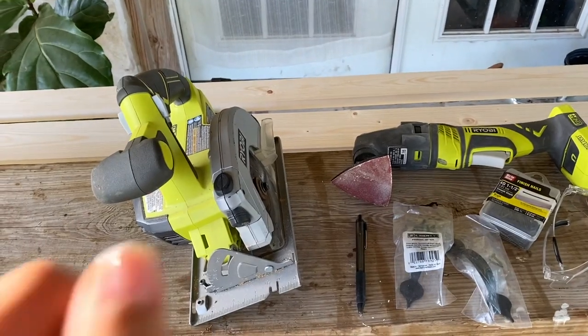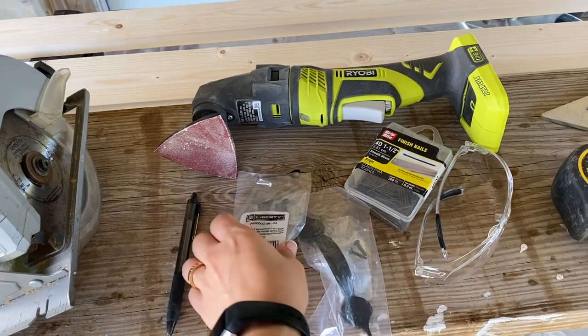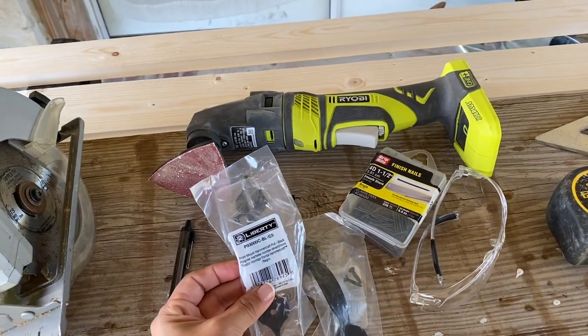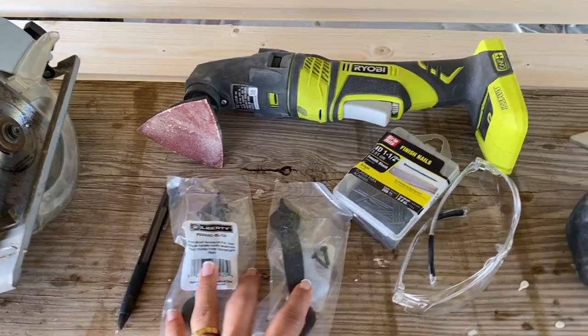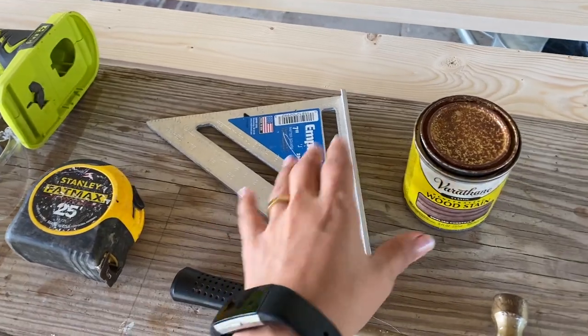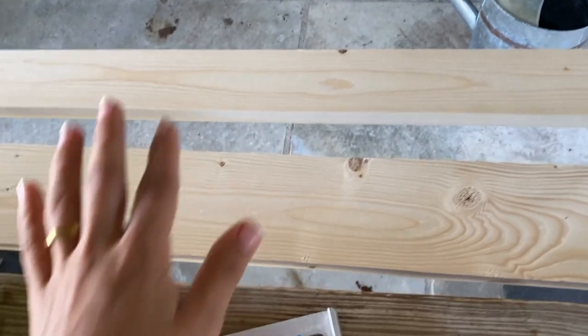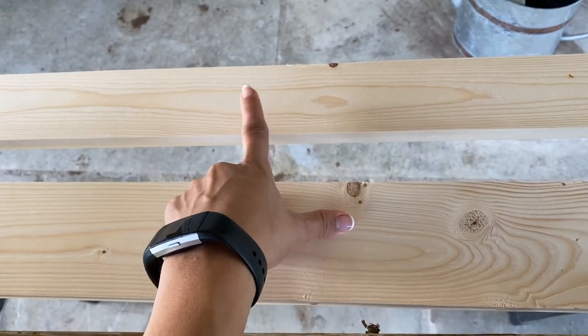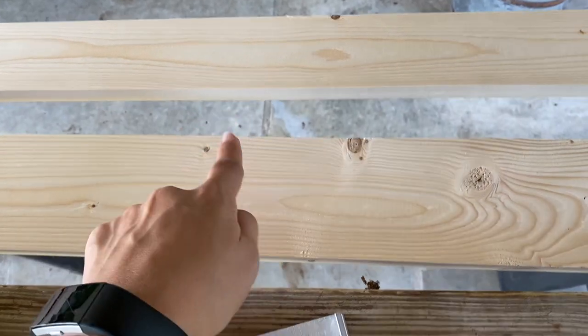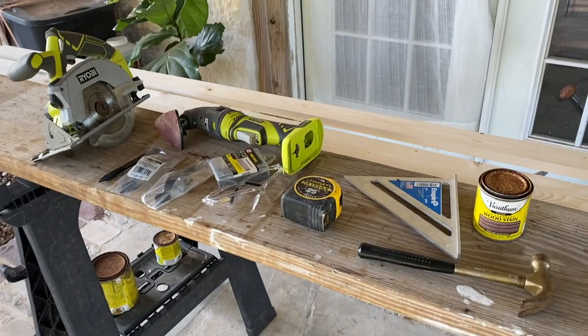For this project I'm going to be using a hand saw and a sander, a pen for markings, and then you're going to need two handles — I bought these at Home Depot, they can be of your choice — some finishing nails, protective glasses, a measuring tape, a square, stain of your choice, a hammer. The wood you'll need is a one-by-three-by-eight and a one-by-four-by-eight. Once you have all your materials, we'll be ready to start.